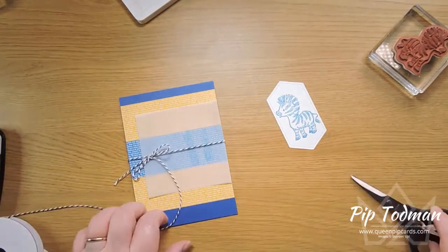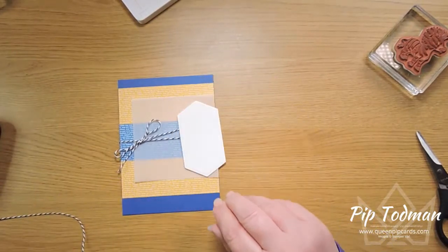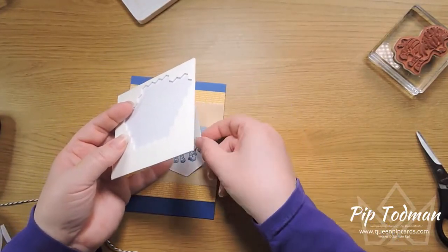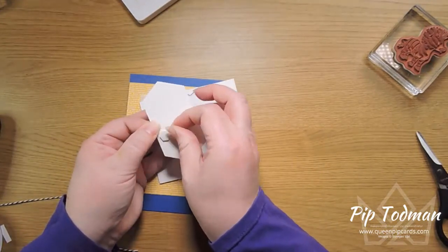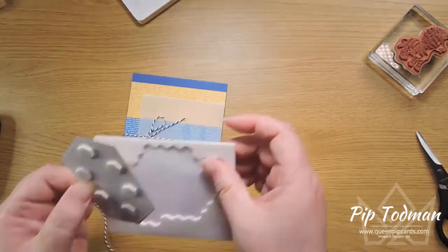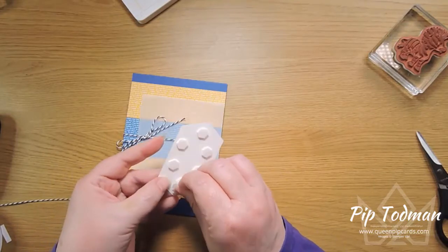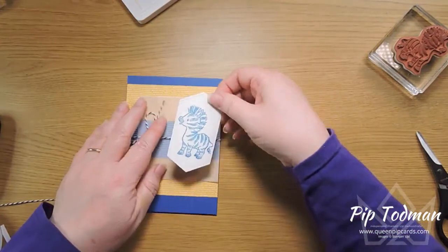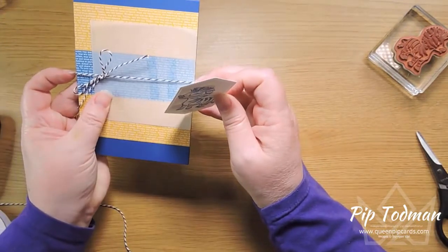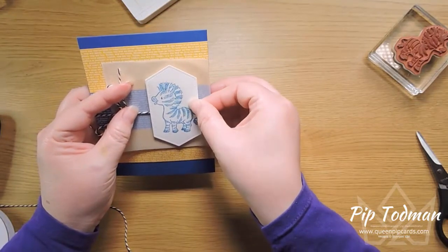You can always use different tricks for holding down the vellum. Then I'll pop him down with dimensionals — make sure you're not going over the twine in the middle. The twine is right there, so I'll pop one on either side and one down here, so there are no soggy middles and the centre piece doesn't get caught up over the twine and cause a ridge.